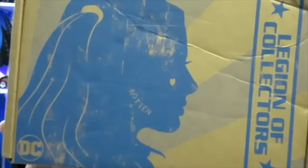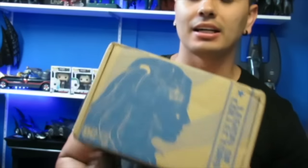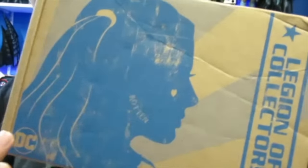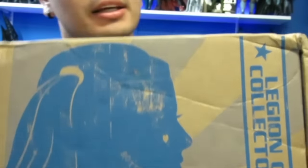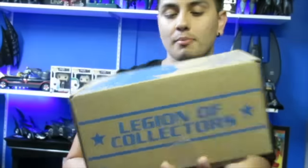I'm back with another DC, more of a Funko Legion of Collectors box, and this is for the month of July. This is a Suicide Squad based Legion of Collectors box. You can see it's got the packaging right here of Harley Quinn, the silhouette, and it even has a tattoo of 'Rotten' right there. So you can see this is a Legion of Collectors, all the way around, and this says Funko right on the back.